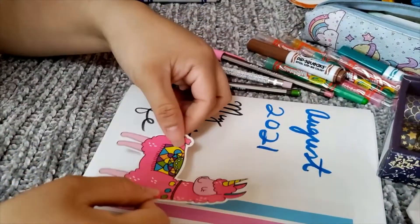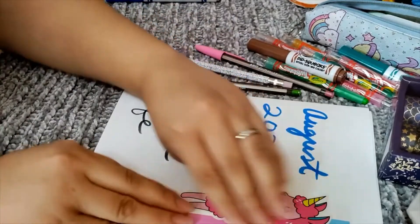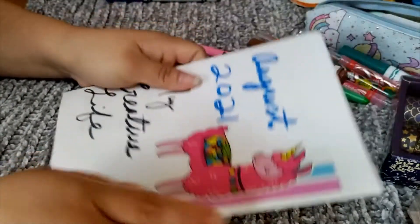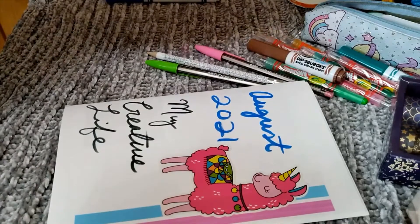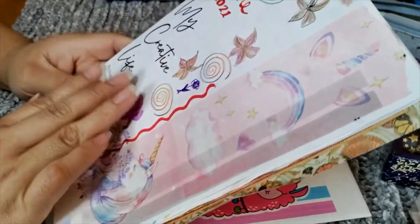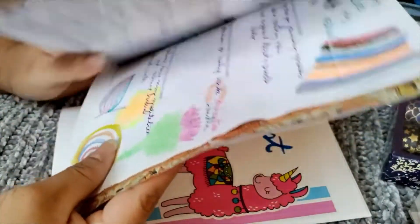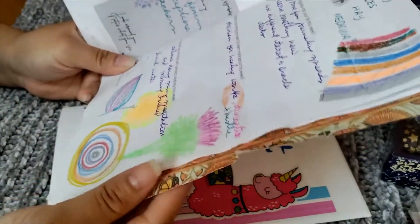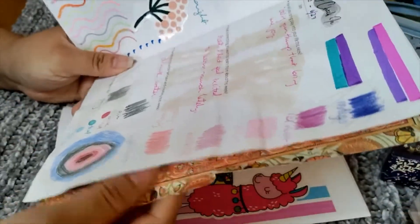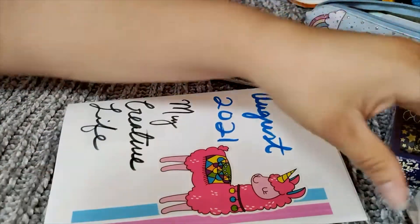You don't need to have too many things to get started. I'm just setting it up — it's not going to look finished, because the fun part about the journal is that every day you can add different things to it. At the beginning I just do the basics: adding some color and some stickers here and there.